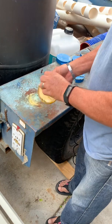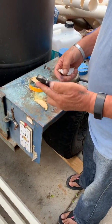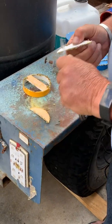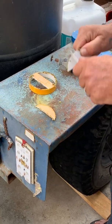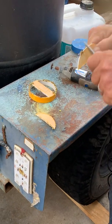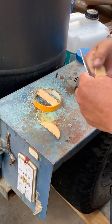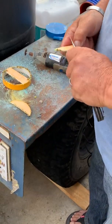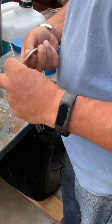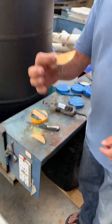I'm going to just cut them out, pull them out of there, clean them up with a pocket knife. And they're good to go.